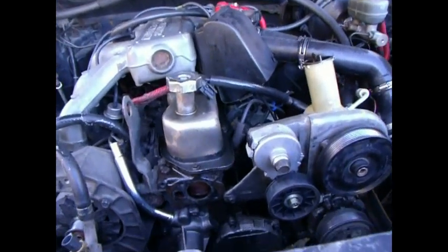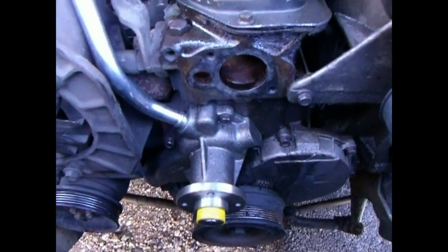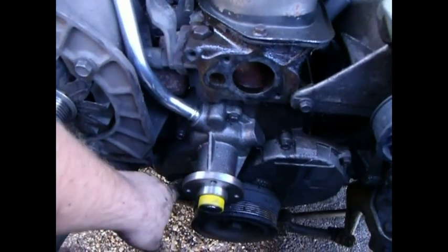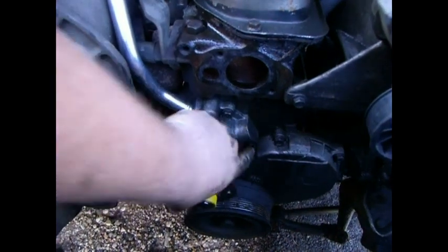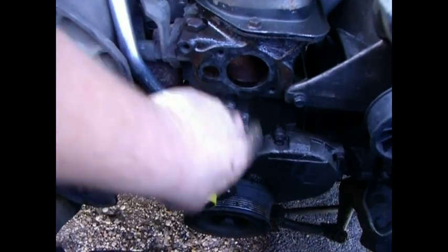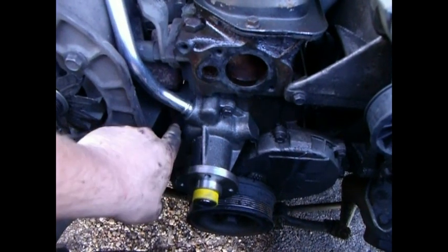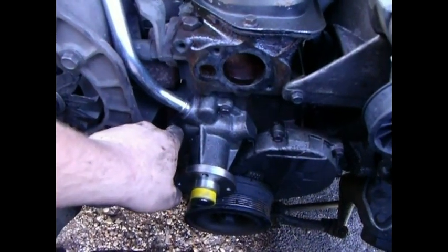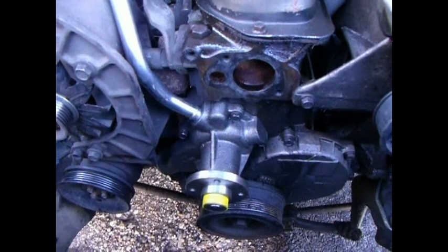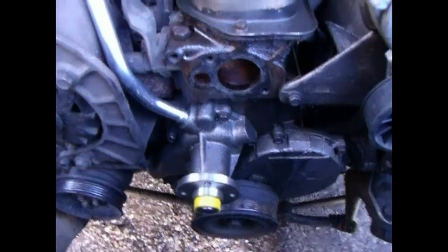I've got my water pump changed, as you can see. A little thread protector there to keep stuff from nicking the threads and buggering those up. Torqued down to 18 pound-feet with my torque wrench — only four bolts go in here. I started with this one, went to this one, then this one, and then back, and finished it off. I didn't just crank it all the way down because this is cast and it can crack. What I did was inch it down a few threads at a time, going around it several times so they were all even.